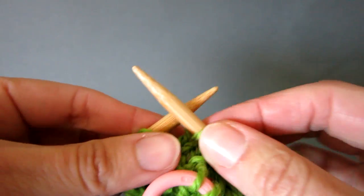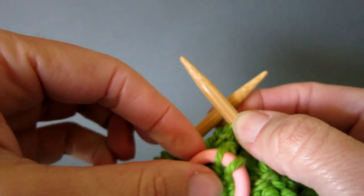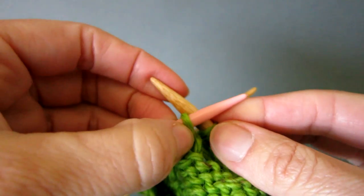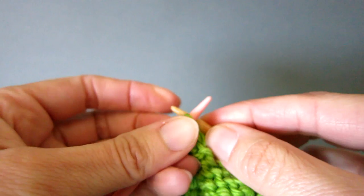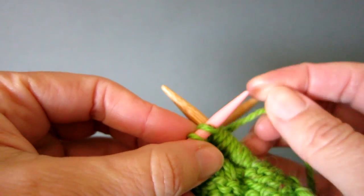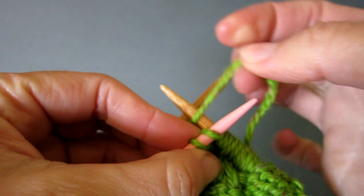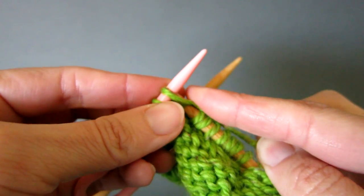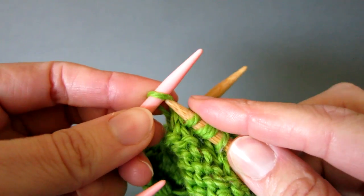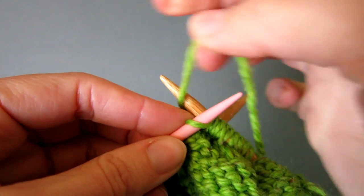pick up the cable needle and swivel it round so that the two stitches are at the end of the long end of the cable hook. Then knit the two stitches on the cable hook. They will feel a little tight when knitting, so I usually use a cable needle slightly smaller than the main needles to make knitting these two stitches easier.